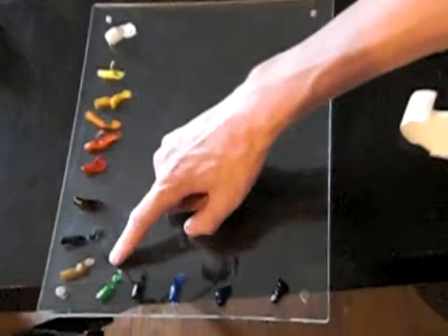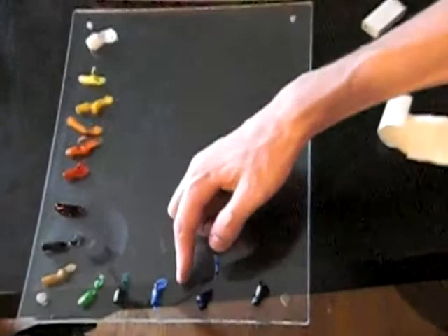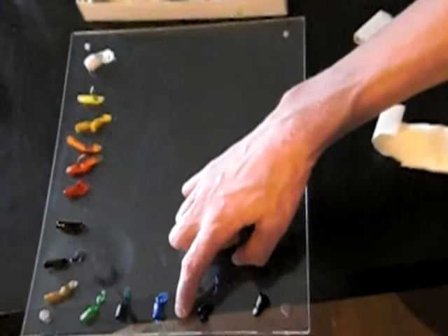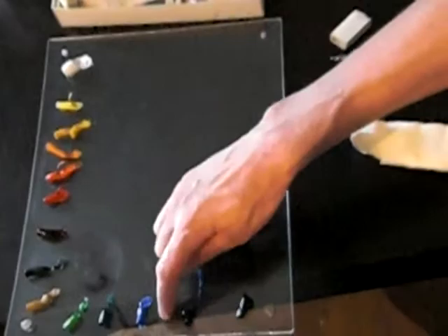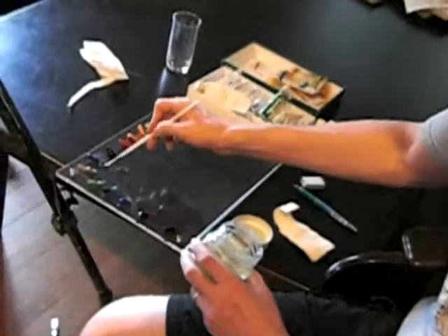Then kind of a viridian — one's warmer, one's cooler, one's more yellow, one's more blue. Cobalt blue and something like an ultramarine before we get to black. And if I had the paint, I would put out a phthalo blue because it's kind of a complement to the ultramarine — it's more of a greenish blue, while ultramarine is more of a reddish blue.